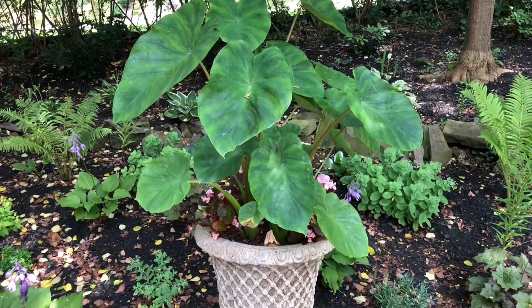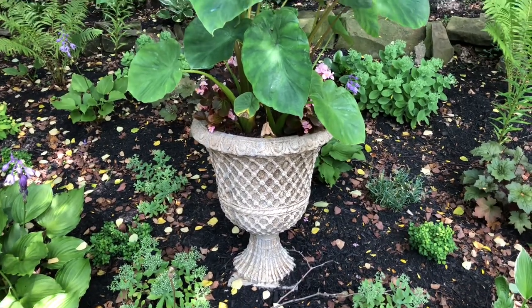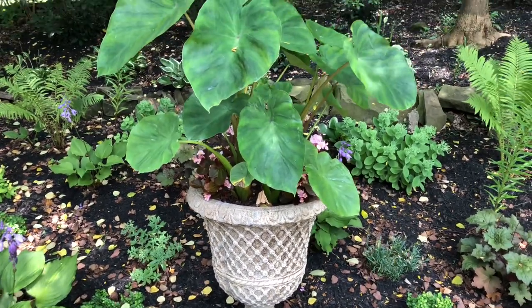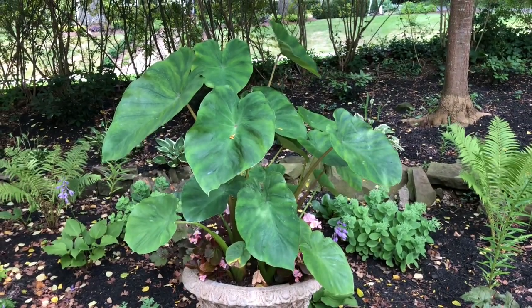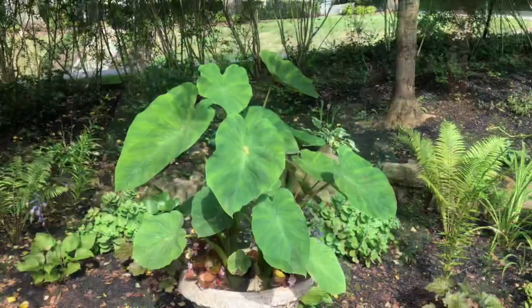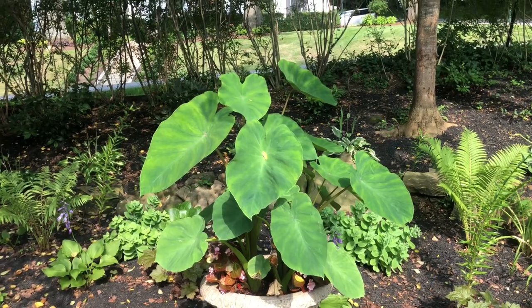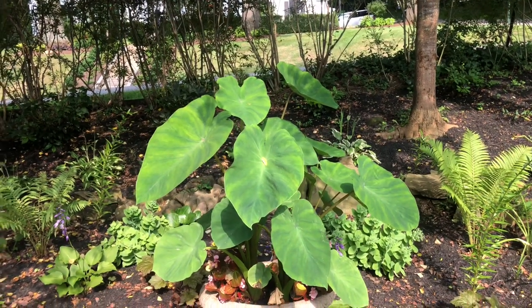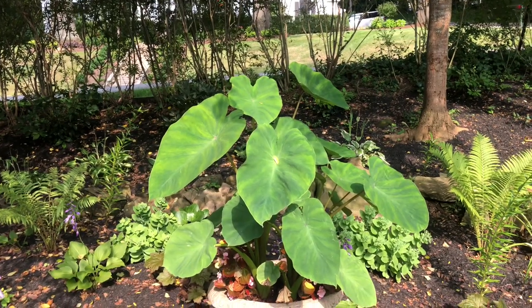The only thing with this one — and this is the only plant in my garden showing signs of spider mites. Spider mites are very common for elephant ear type plants. What I do to treat them: I will hose off the leaves just about every other day.